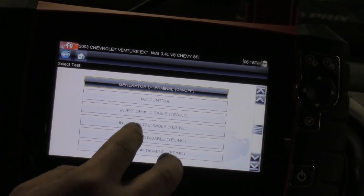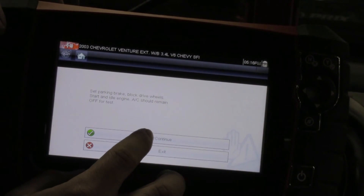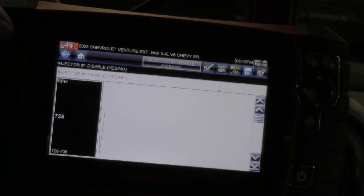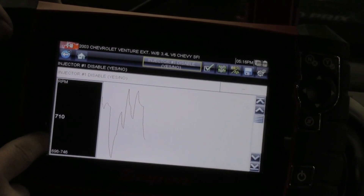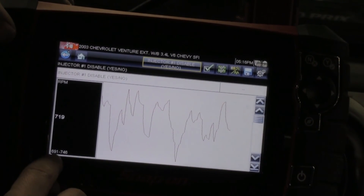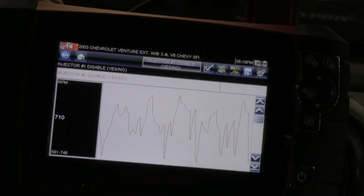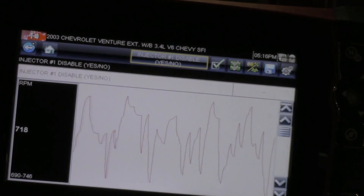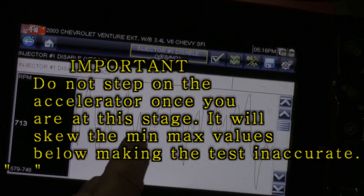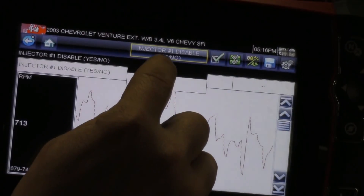I'm going to select injector number one. We're at operating temperature. I've got my scan tool set up so I can see my RPM and RPM only — that's all I need to see. Down here I have our min and max values, so I'm going to concentrate on those numbers. I'm right around 700 RPM. I'll disable the injector and go yes.